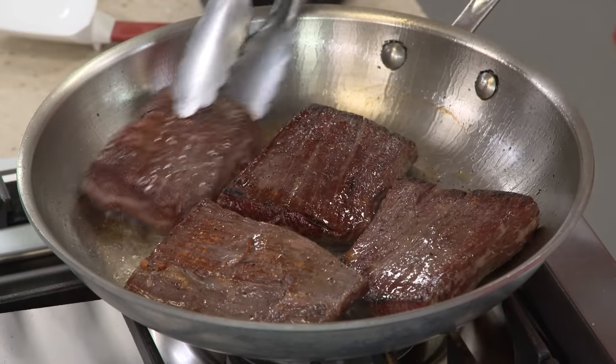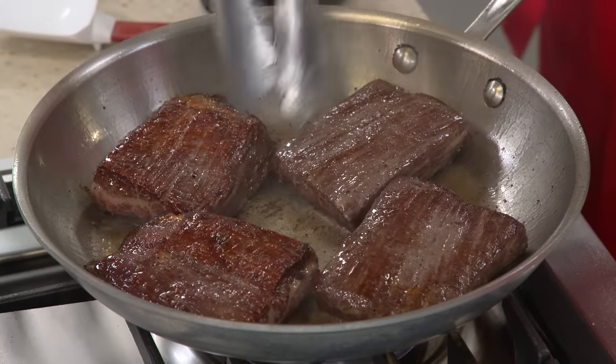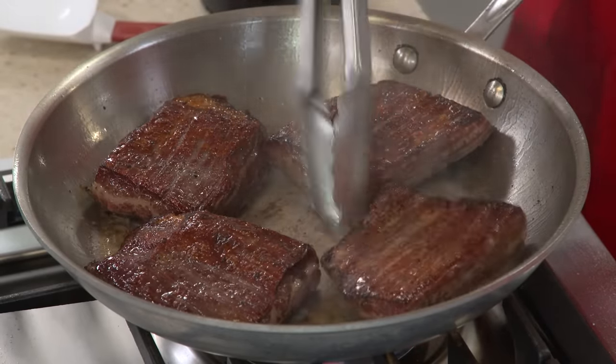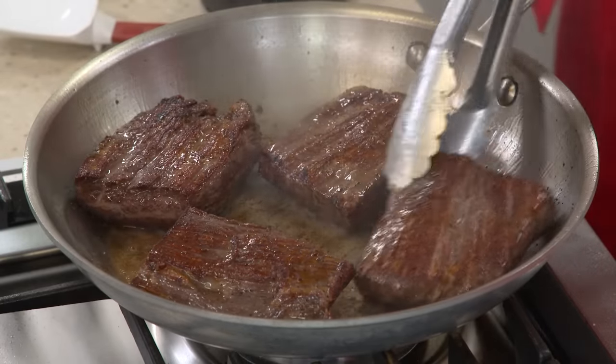Flank steak has long muscle fibers that shrink up when they come in contact with a hot pan, which causes the steak to buckle. Once the steak is buckled, it's no longer flat, and that means you won't get even browning. By flipping the meat every minute, the muscle fibers on both sides of the steak shrink at the same rate, thereby reducing the buckling effect. This should be our last flip — these steaks look amazing.